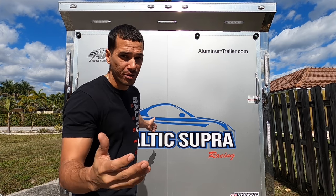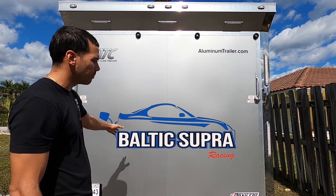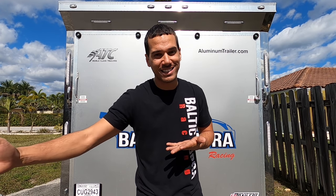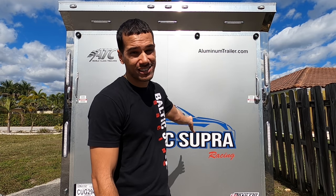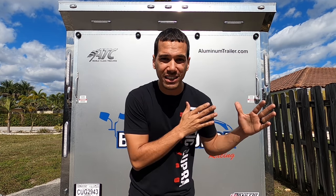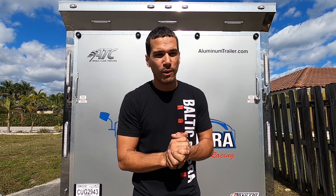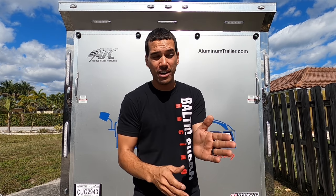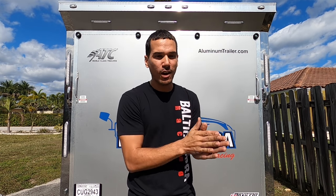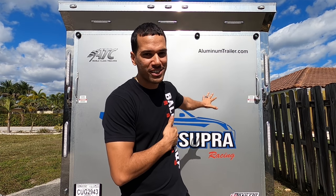Nitrous Express has been a huge partner with us on our Supra project. Baltic Supra Racing is the name of the channel — a Supra I've owned for 10 years that I've slowly been modifying. That car went 7.50 at 187 miles an hour, and Nitrous Express has been on board from day one. When I first wanted to touch 9s with a large laggy turbo, Nitrous Express jumped on board right away. We went to 8s, eventually 7s. That Supra will be back on the channel very shortly — but let's focus on the Jeep for today.